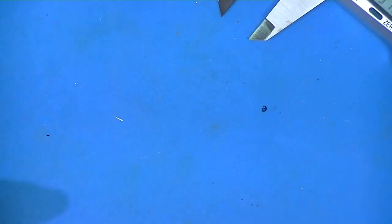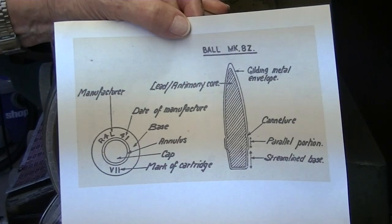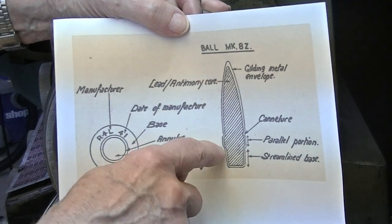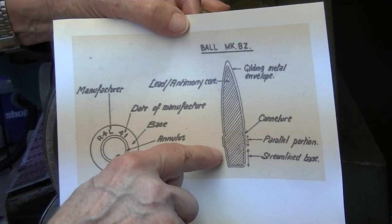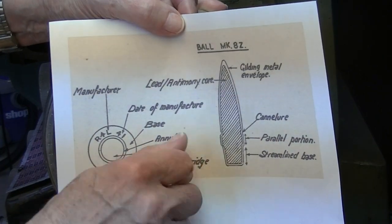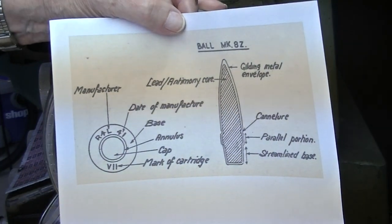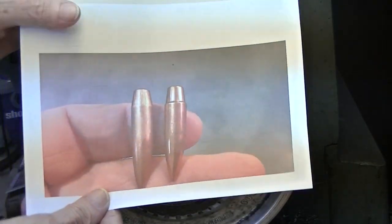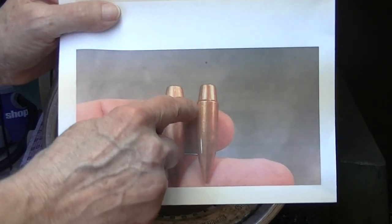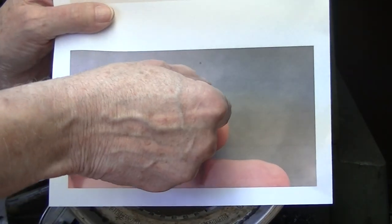I'm just going to, I hope, provide a boat tail rear end. In order to put a boat tail on, I'm probably going to have to make it a rebated boat tail. See how this comes in rather sharply and then travels away to an 11-degree angle — that's a normal boat tail. This is a rebated boat tail. I think I'll end up with something like that and a shorter tail.